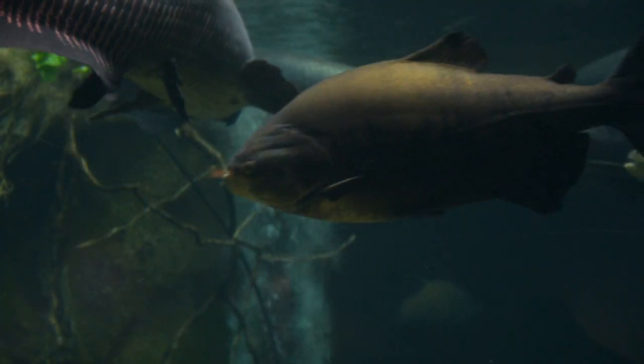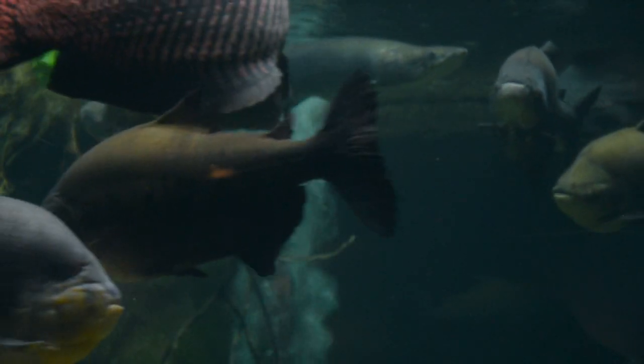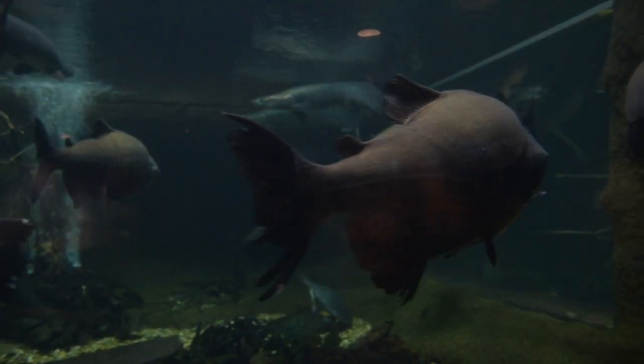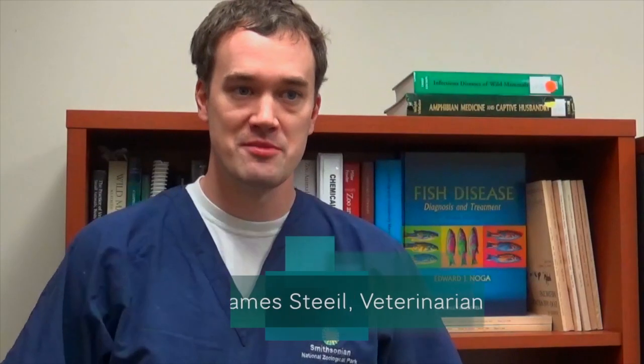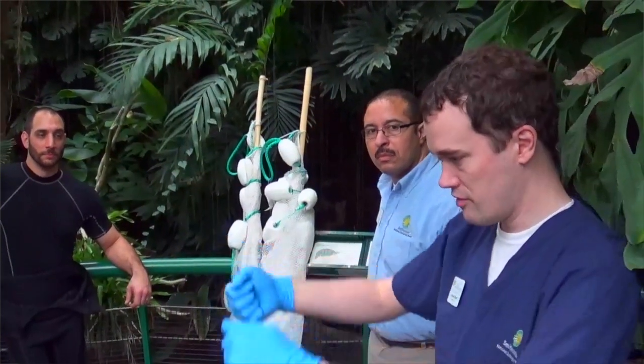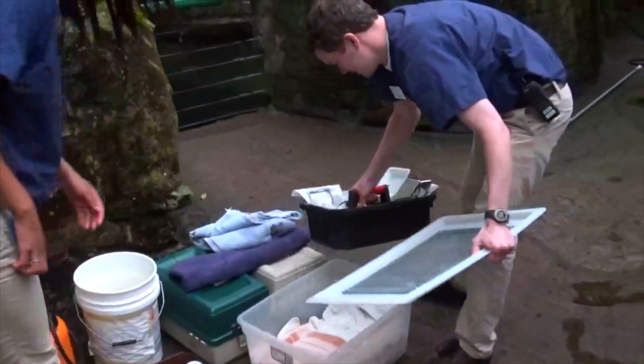A Paku is a freshwater fish found in the Amazon. This particular Paku is approximately between 35 and 40 pounds and is about 21 years old. My name is Dr. James Steele. I am one of the veterinarians here at the Smithsonian's National Zoo and I help and assist with the clinical procedures that are done on the animals here at the zoo.